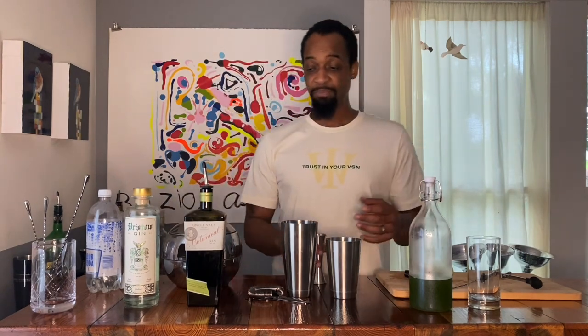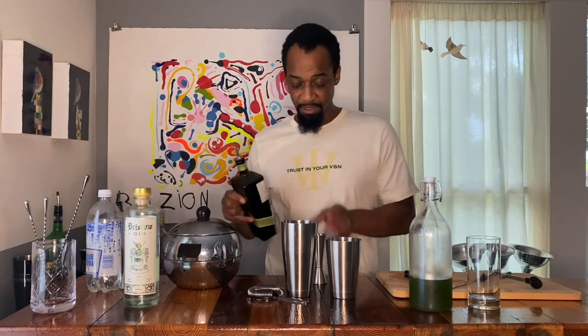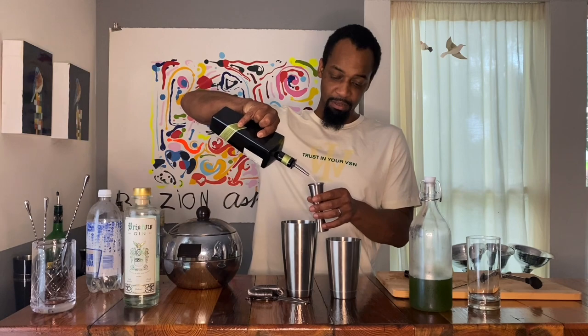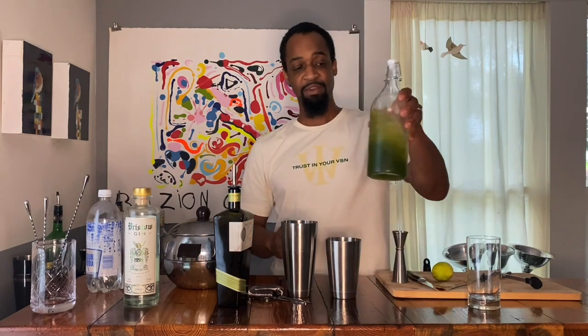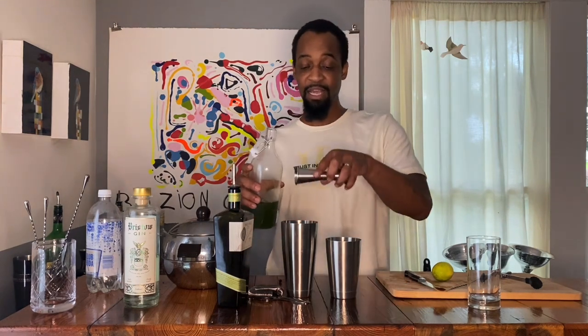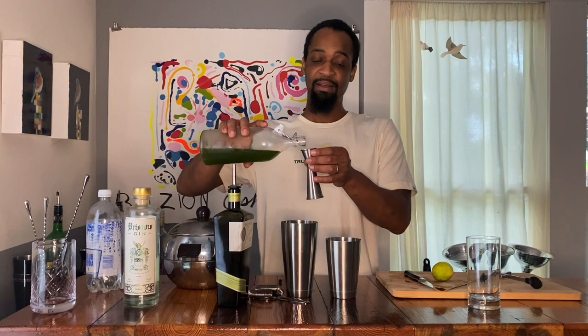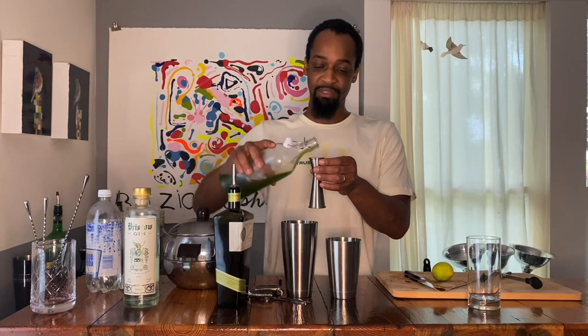Real simple. We're going to start off with one and a half ounces of gin. Then we're going to do one ounce of the cucumber syrup. The cucumber syrup looks dark right now, but as you get some light into it you'll see it turns into a nice ecto-cooler color — I don't know if y'all remember those Hi-C ecto-coolers from back in the day. So, one ounce of the cucumber syrup.